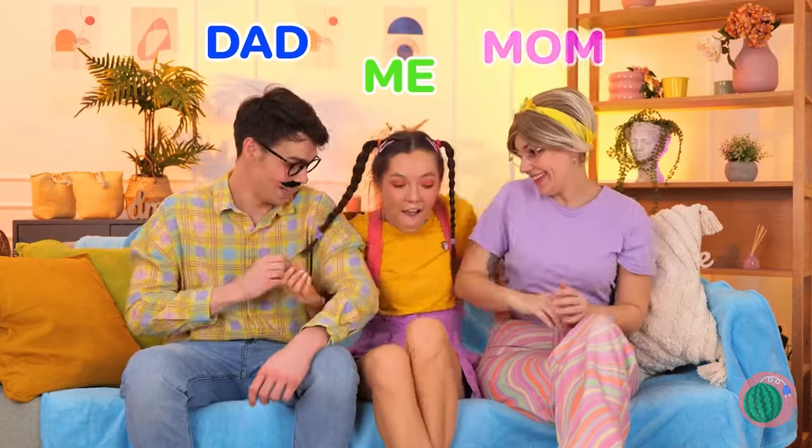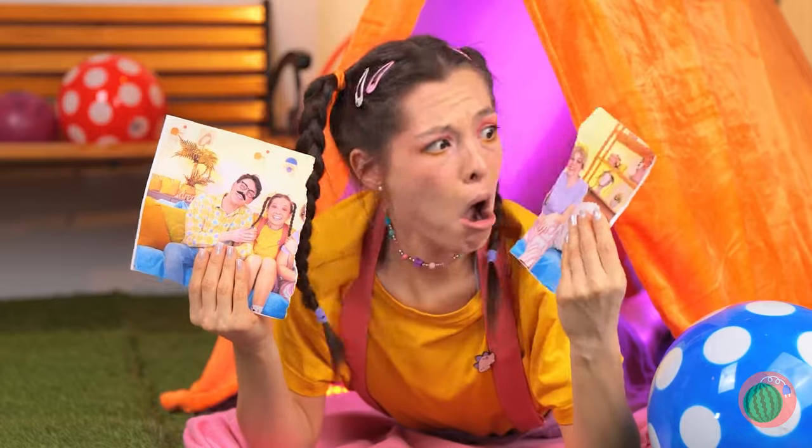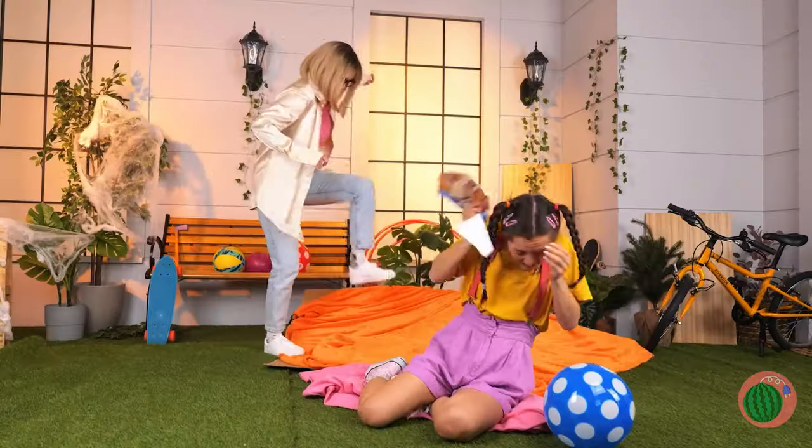Aww, what a cute family photo. But I don't think stepmom's a fan. Don't think she likes your tent either.